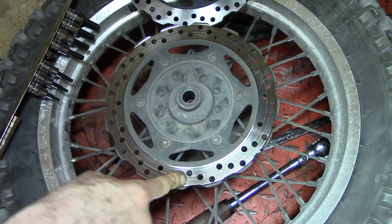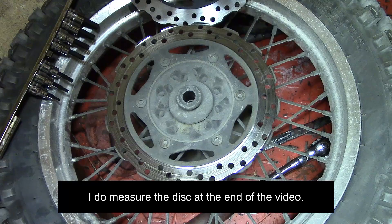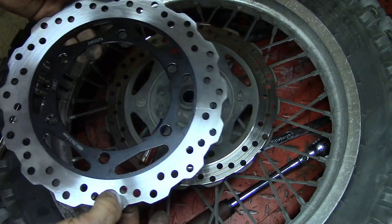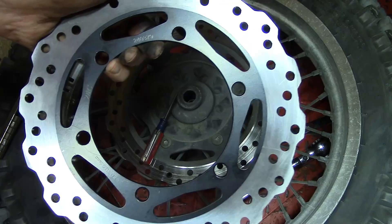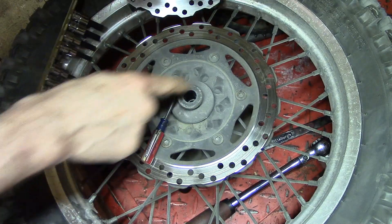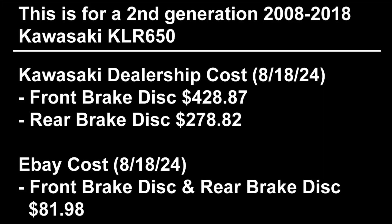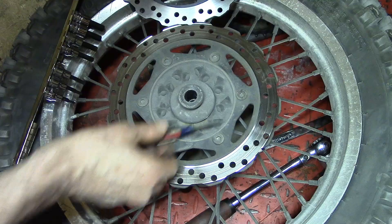This brake disc should be 180 thousandths minimum. This one is obviously way out of spec, so I'm not even going to bother measuring it. The new replacement disc thickness is 210 thousandths, so there's plenty of room for wear on the new one. When you install it, according to the manual, you want the specs on the disc to be facing out - and on the new disc you can see they're facing out. The replacement disc from a Kawasaki dealership is $289; you can get a rear disc and a front disc for $81 on eBay, so keep that in mind.